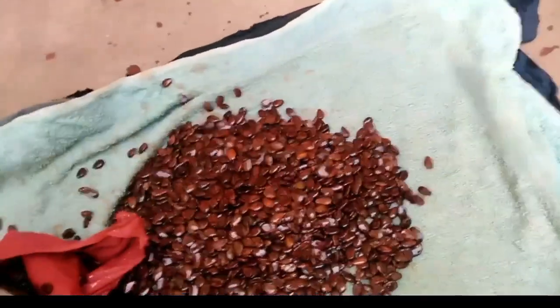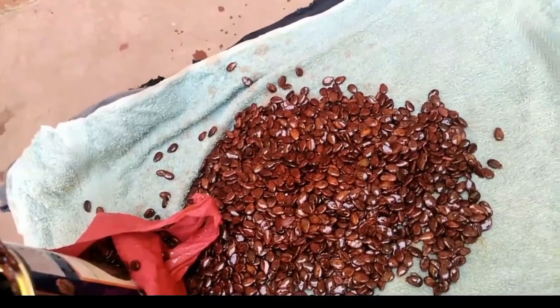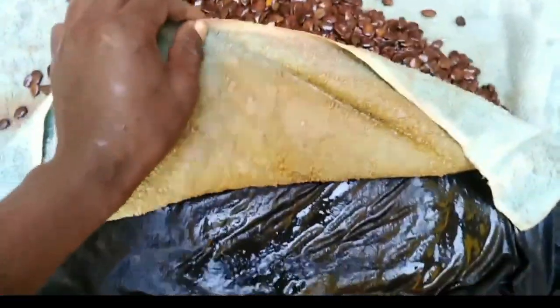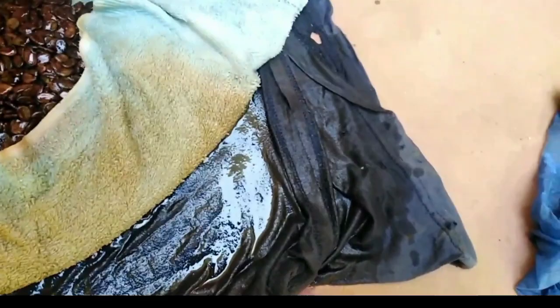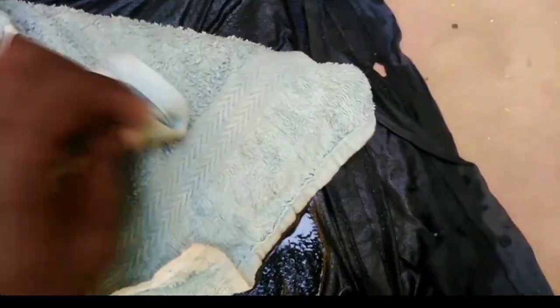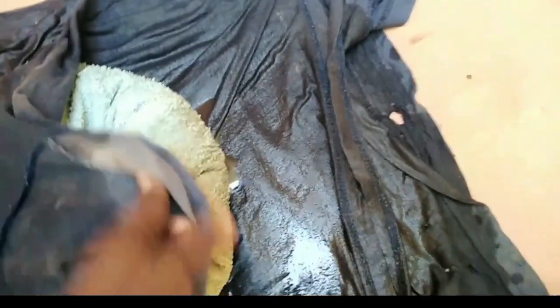So what we do: you soak them, then you cover them using the wet towel. Make sure they are all covered well. As you can see, the towel is very wet — to make sure that you maintain the moisture. Cover the seeds well.